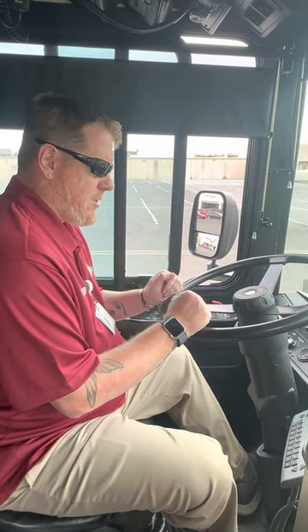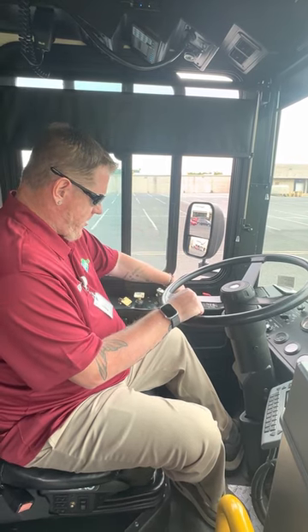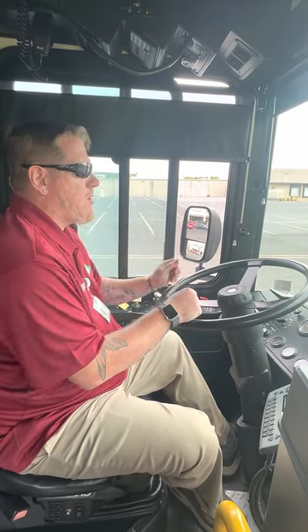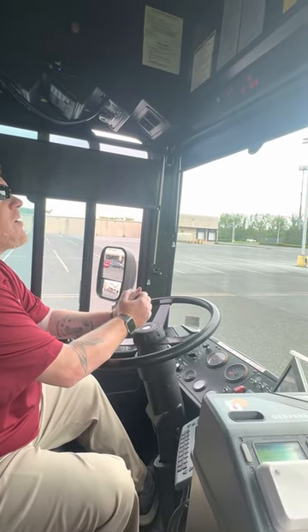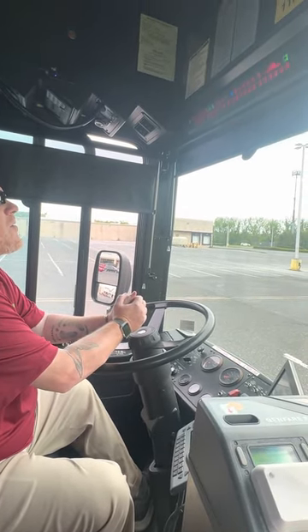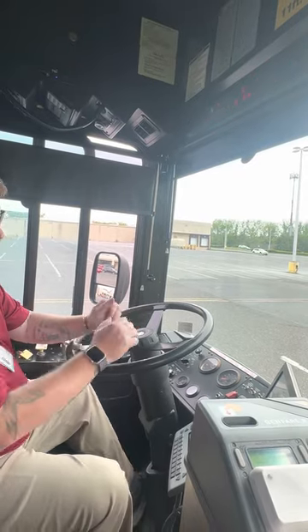We're going to start an air brake test with our system fully charged. We're going to turn on our ignition switch two clicks to the right, letting our indicator lights cycle. Our lights have cycled at this time.